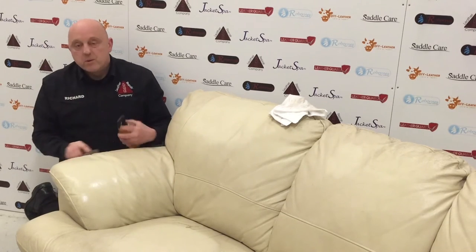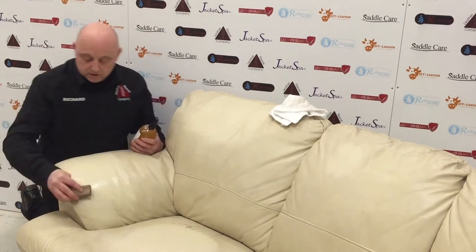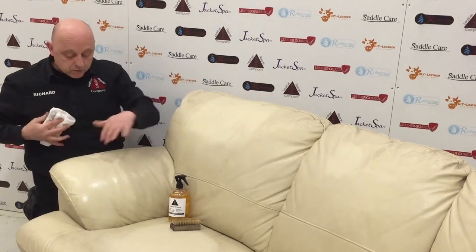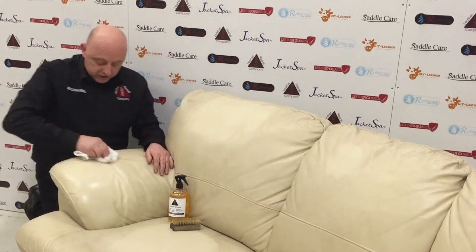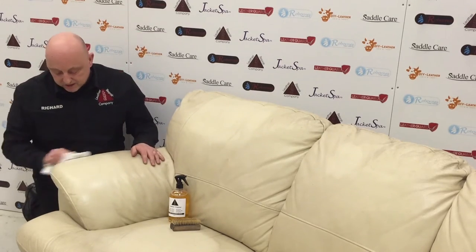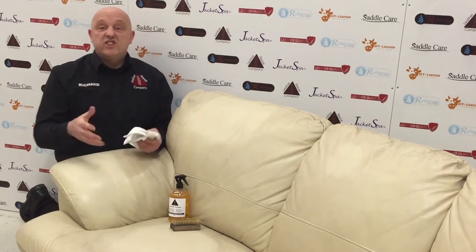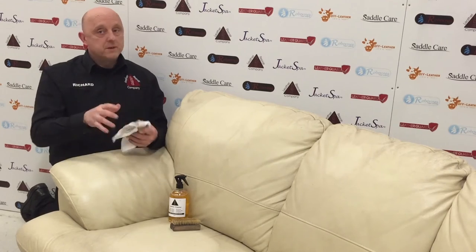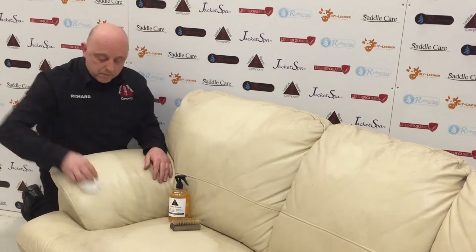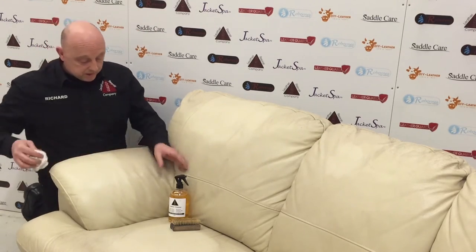For very stubborn stains, you're going to need a proper ink and stain remover, because things like ink are a form of dye. Once ink gets into the leather it becomes a problem — especially with aniline leather, which is open, so it dyes right into it. Then you have to re-dye the aniline surface. Standard pigmented leathers at least have a clear coat lacquer providing a protective surface coating to help protect them.